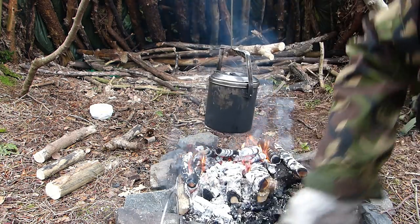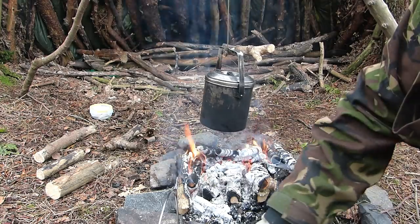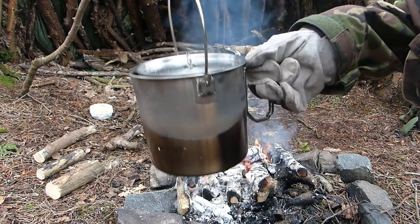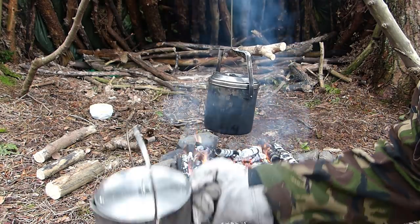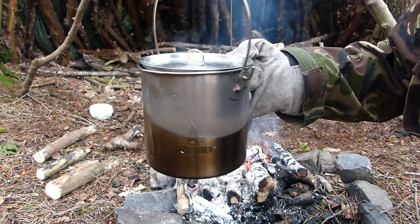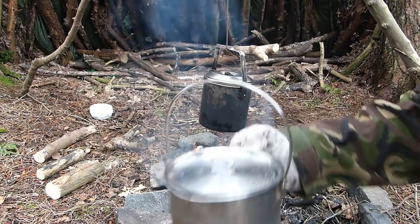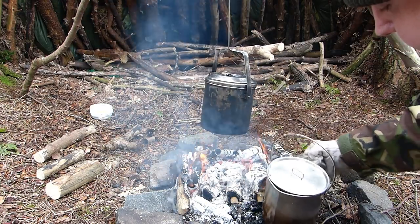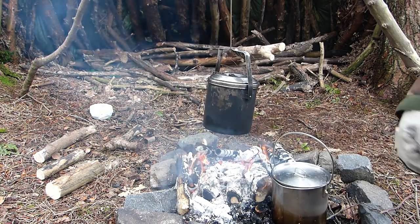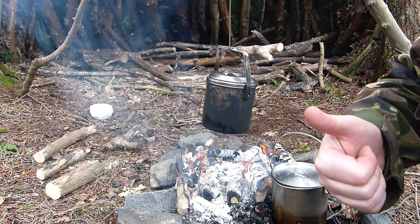These are supposed to be leather gloves — look, they've actually burnt them. What I like about the pot is the actual bail doesn't move, and I like the fact that it's got this handle — see the handle? — so that you can pour the water. That is the main factor why I bought this, so that you can pour it. That is the Dave Canterbury bush pot. Thanks guys, thanks for watching.